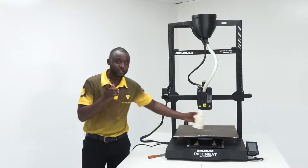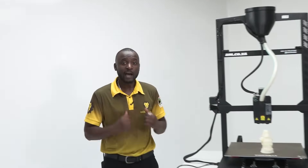I hope you did enjoy watching this video, and I will definitely be experimenting more on this 3D pellet printer. Catch you soon. Thank you.